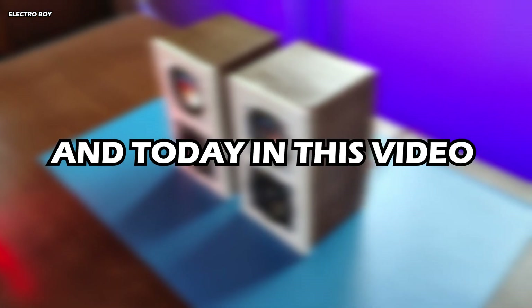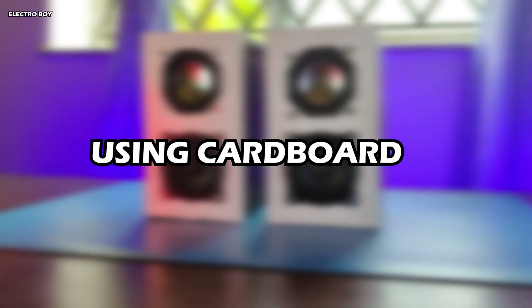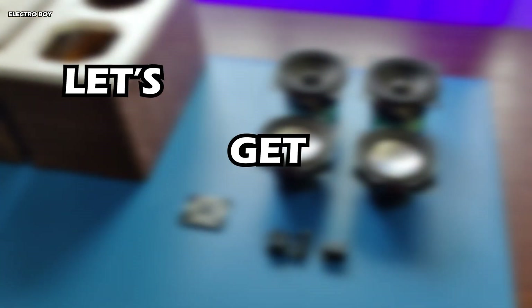Hey, what's up guys, Electro Boy here. In today's video, I'll be showing you how I built my own computer speakers using cardboard. So guys, without any further ado, let's get started.